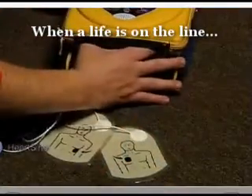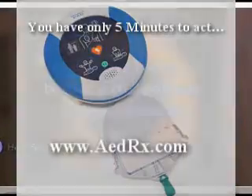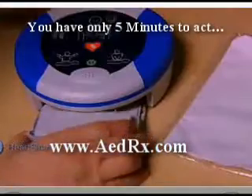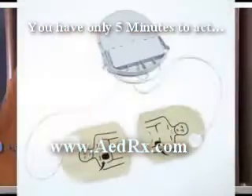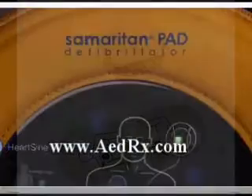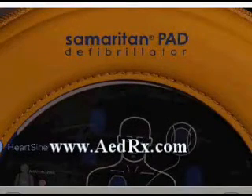After using the Samaritan PAD, remove the used pad pack and follow your local battery disposal guidelines. Slide a new pad pack into the unit and store it as usual. Periodically check that the green light is flashing so you know that the unit is ready in case of an emergency.